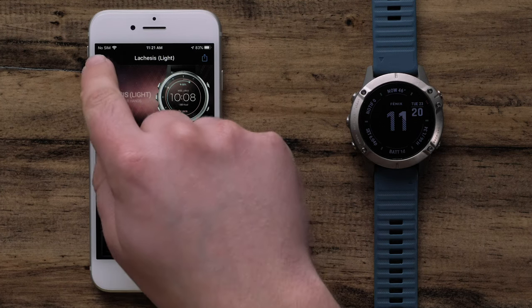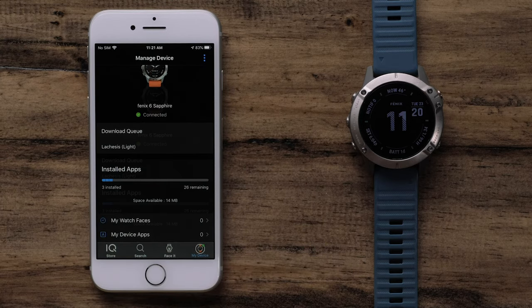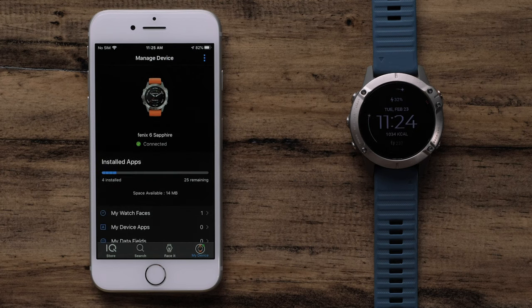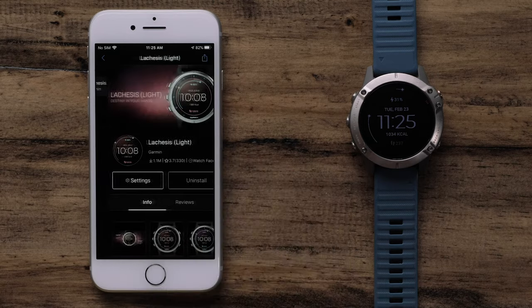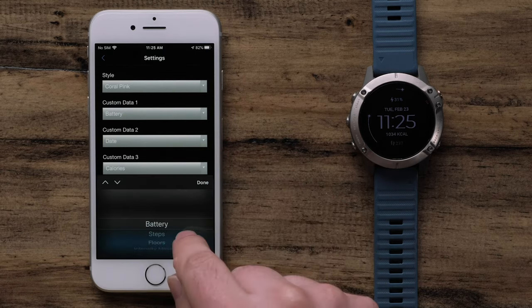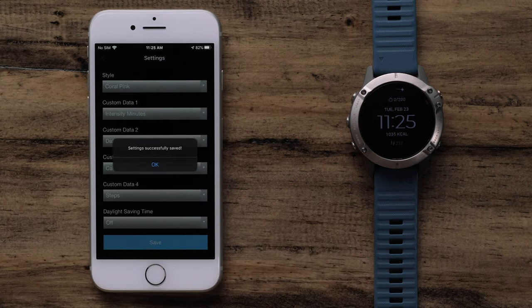The installation will begin and will take a few minutes to complete. To check on the status, you can go back to the main Connect IQ screen and press on the My Device icon. When complete, the watch face on the watch will change automatically to the installed one. In addition, some Connect IQ downloads offer customization. To access the available settings, select the app type and then the title of the installed download. Select the settings icon and adjust the available options to fit your preferences. Once the changes are complete, select Save and the changes will automatically sync to your watch.